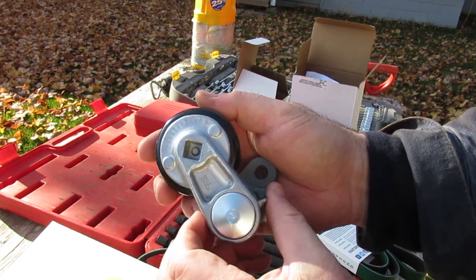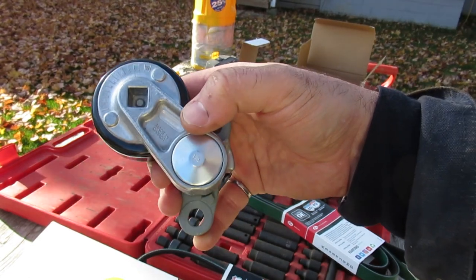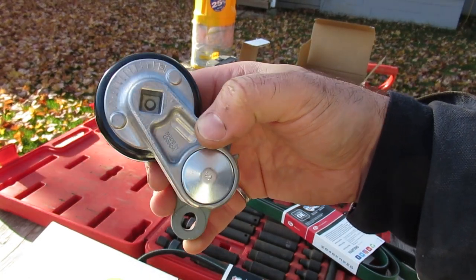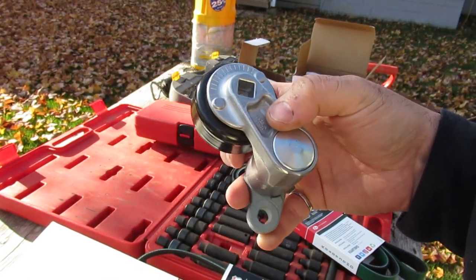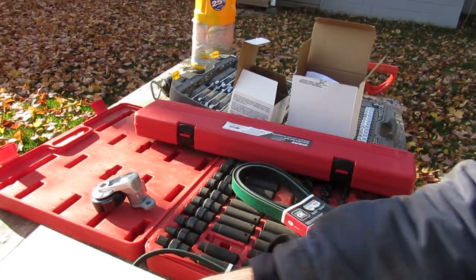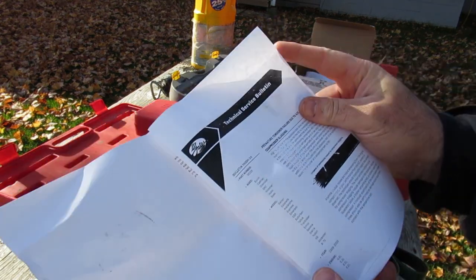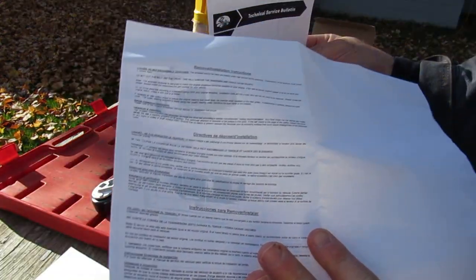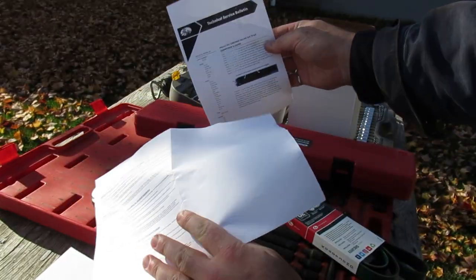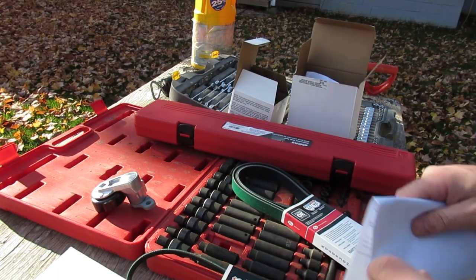These are all Gates tensioners. Interestingly, the belts are made in Mexico and the tensioners and pulleys are made in Canada — a nice surprise, you don't always find stuff made in Canada anymore. There are also photocopied instructions included that basically discuss the oil slugging issue.